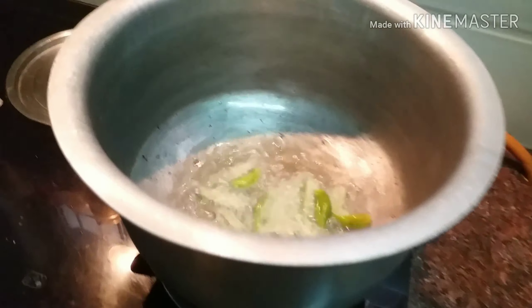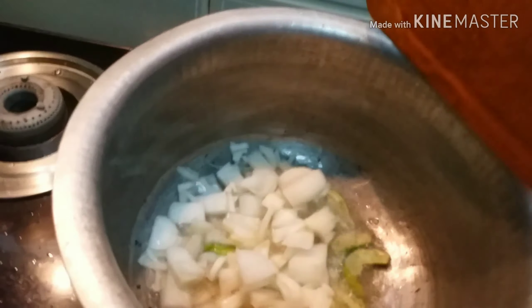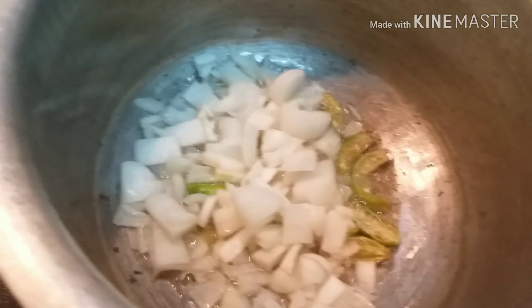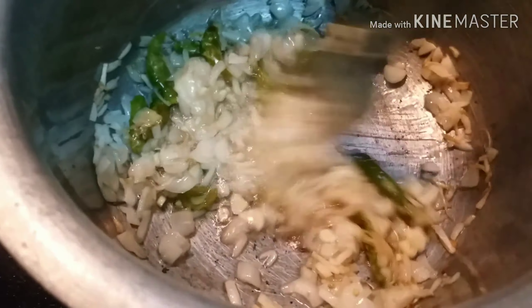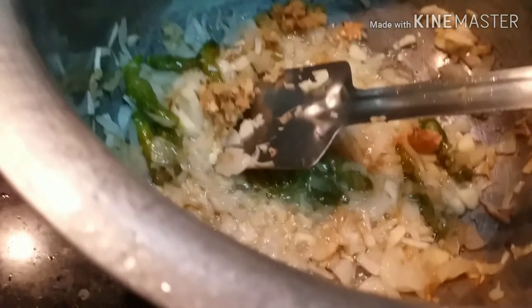Let's get started with the video. I am adding golden-fried onion — I need to add about 1 week's worth of onion. I will add about 5 green chillies. I have cut 3 large tomatoes. I will add 2 to 3 big onions, and 8 to 10 cloves of garlic — you can paste it. I have roughly cut and crushed the garlic.